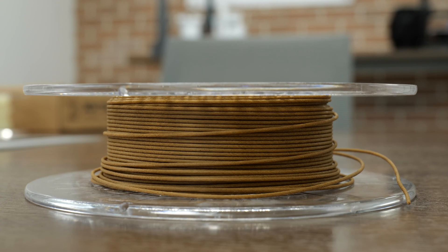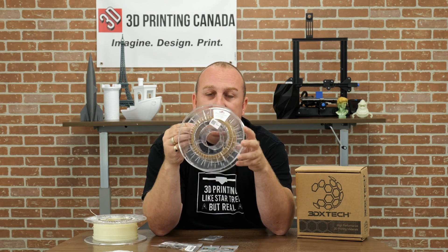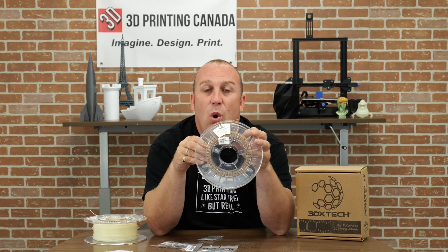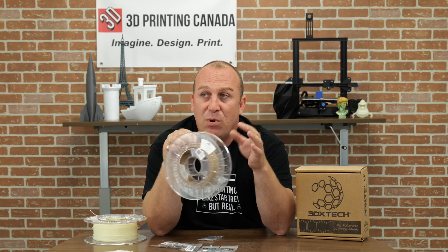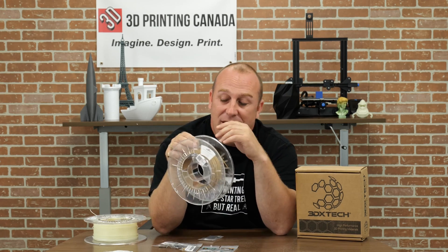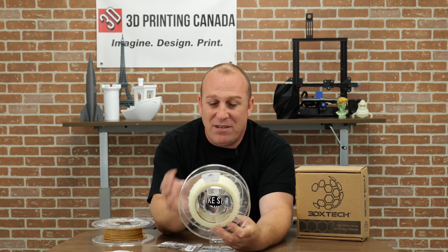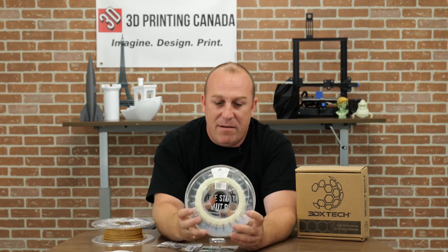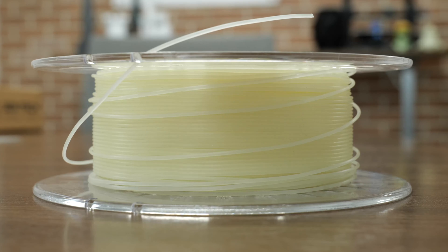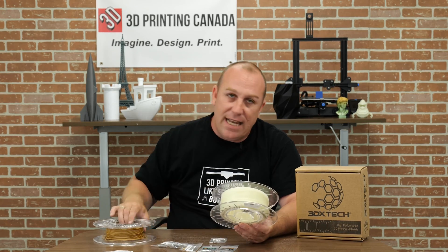But if you put wood filament through a brass nozzle, I'd say within half the roll your 0.4 nozzle — if it doesn't jam up — is probably going to be close to a 0.5. I always recommend moving up to a 0.6 or 0.8 with hardened steel. A lot of people also overlook glow in the dark filaments — again, Spectrum, love this line. Glow in the dark filaments have metals in them and they'll eat away at your brass nozzles. So you're going to want to avoid brass with things like wood and glow in the dark.